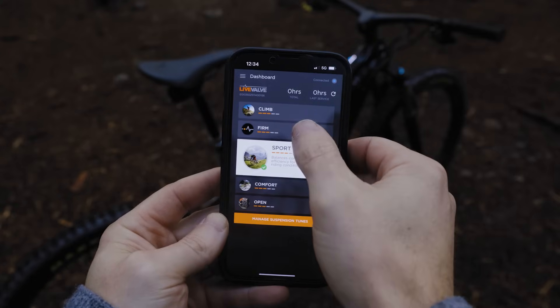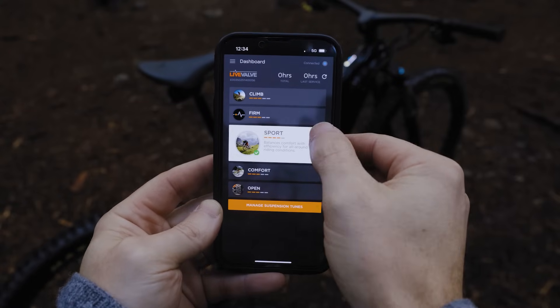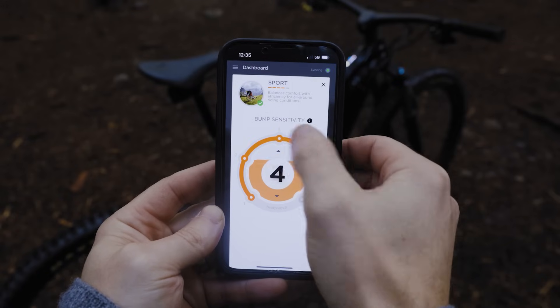Using the new LiveValve app, a rider will be able to go in and download a whole new tune. That tune could be created unique to your region or your bike, or it could be something that another user created and you could experience that as well, creating a community of LiveValve tunes for different ride experiences.